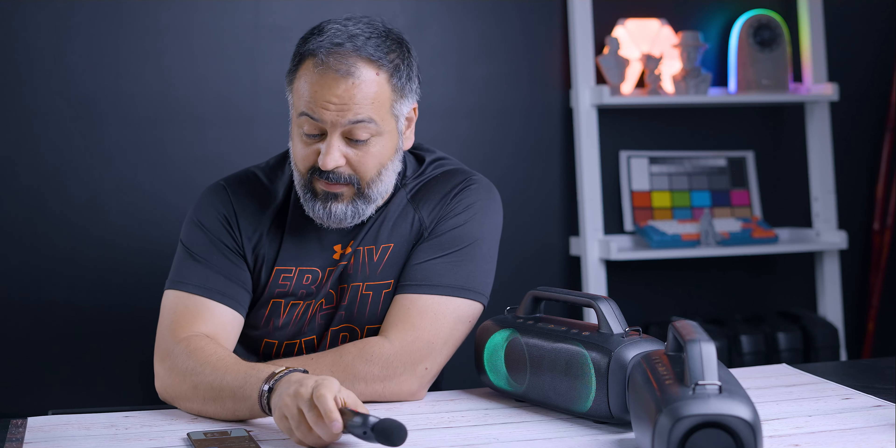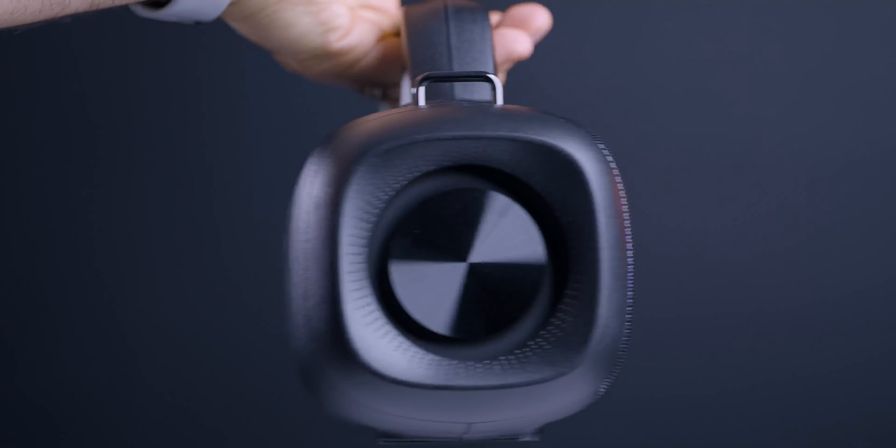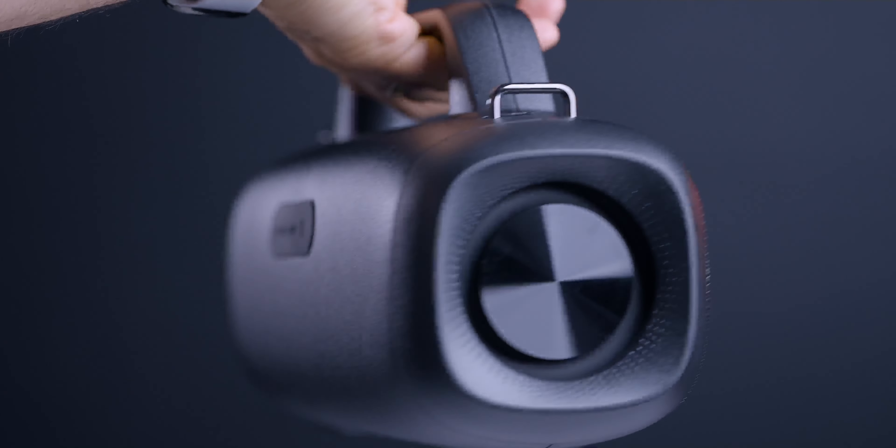Now the two speakers are paired. Instructions are pretty straightforward — just follow the steps in the owner's manual. The key is you need to make sure you have disconnected all connections before you start the pairing process. We're going to listen to the same four songs.